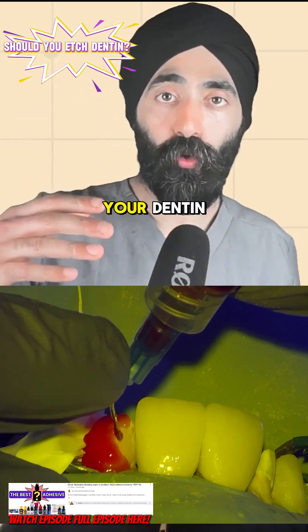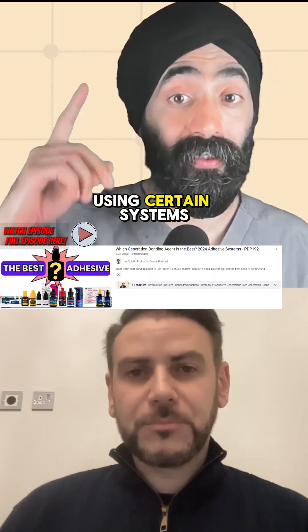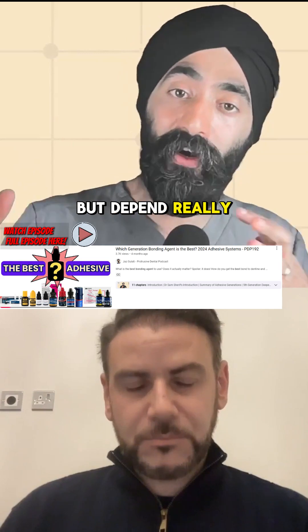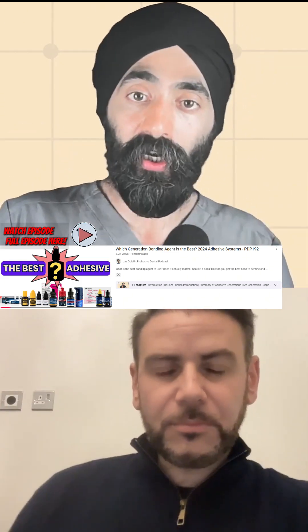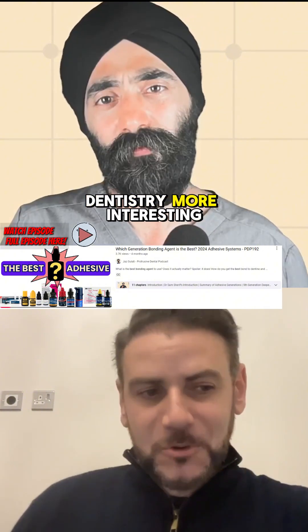If you are going to etch your dentine, you will significantly reduce the bond strength using certain systems. Some people think you should never etch dentine, but it really depends on which system you're using. With SE Bond 2, for example, you're going to have a negative effect on the bond strength. You really have to go deep into the literature on how to use the system that you have.